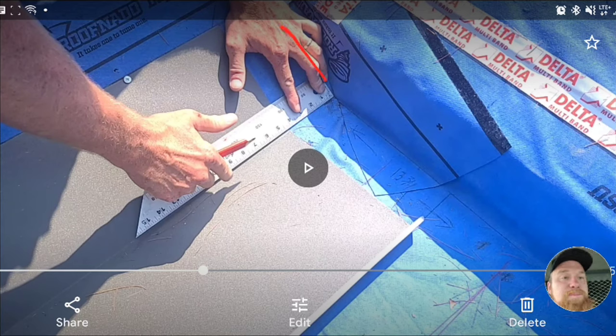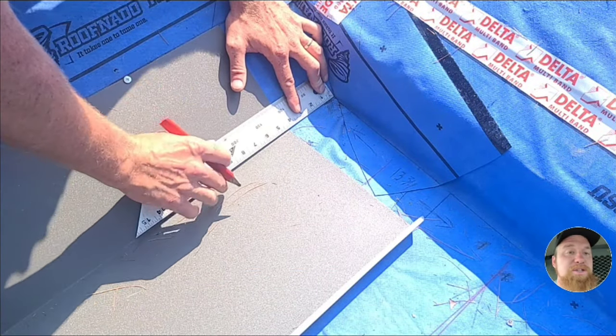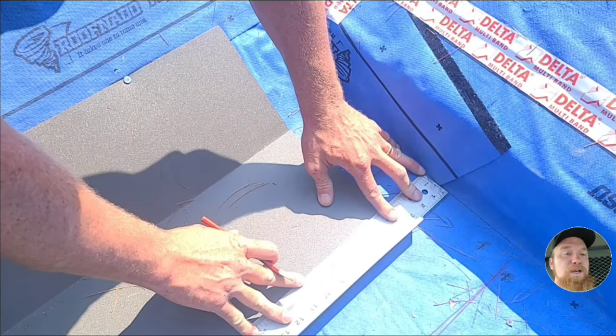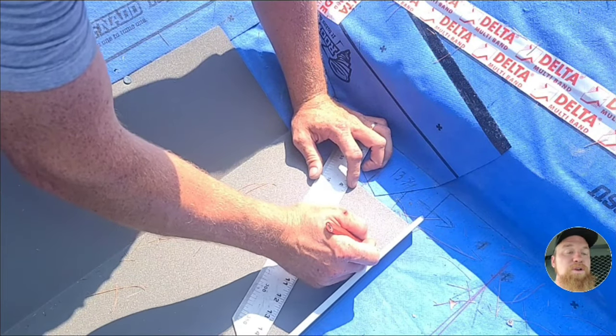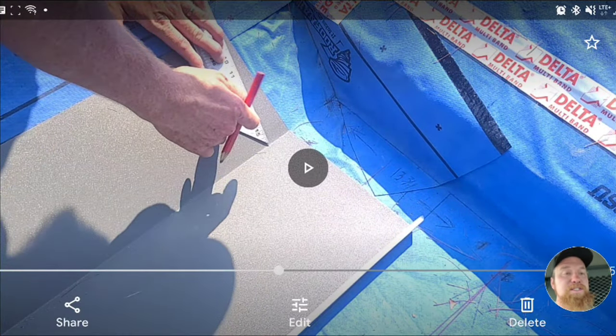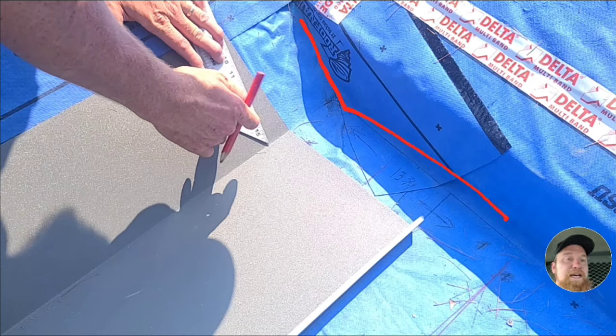This miter line that's here — I'm just moving my ruler down on that line. That six inches that I just measured, I'm just marching it down, keeping that six inches and marking it all the way down the panel. It's using that six inches as an offset.